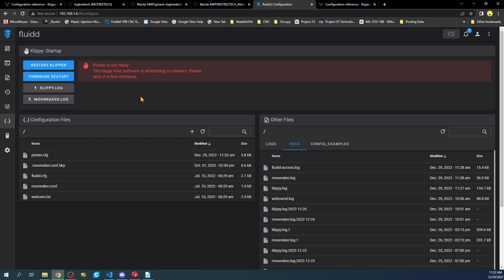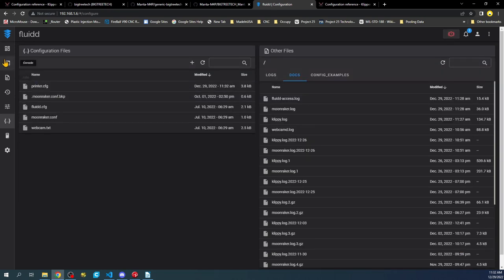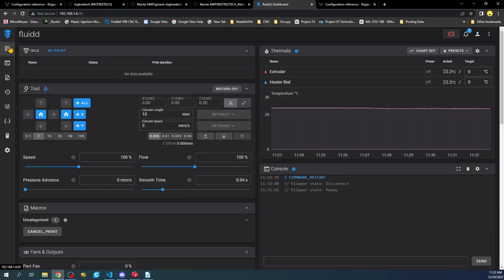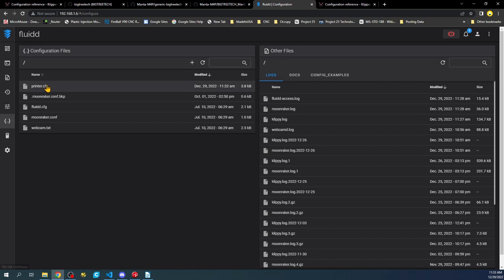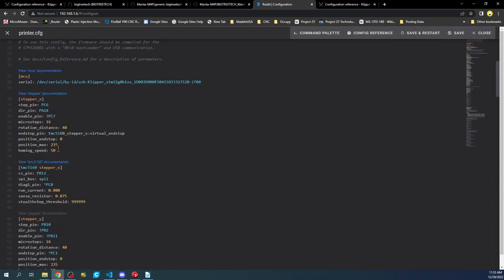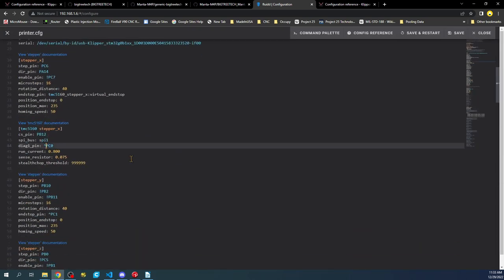Now we need to check what's going on. I'll go to the console and type M119 to check endstop status. Right now all our end stops are triggered, so we know there's an issue. We need to go back to the configuration and find the diag pin and invert the logic — negate it — so it reports the opposite of what it currently shows.